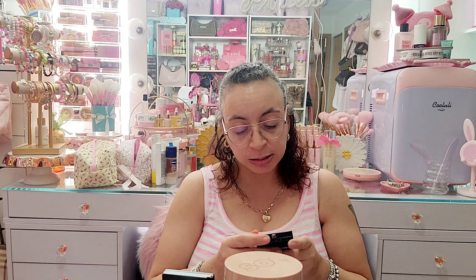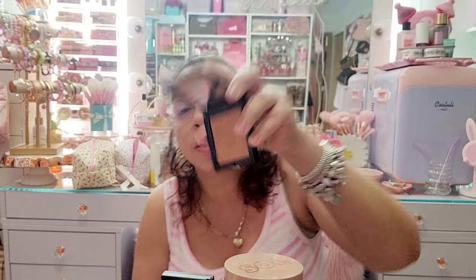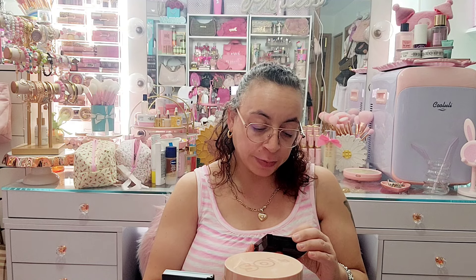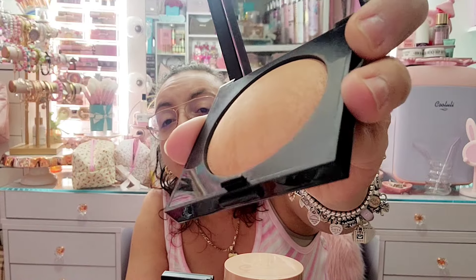Then I have this Givenchy bronzer, number two — keeping this one as well. I think I'm keeping this whole tray honestly. Then I have this Matte Radiance Baked Bronzer in Bronze number three by Laura Mercier. I love Laura Mercier's products — this is like a baked bronzer finish.